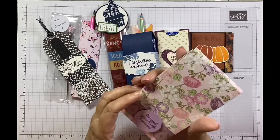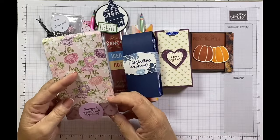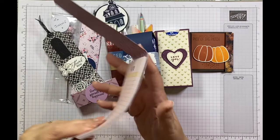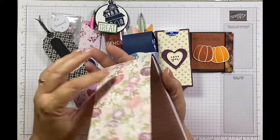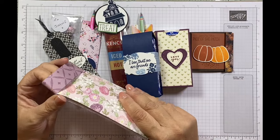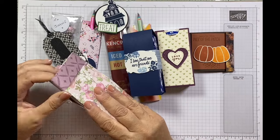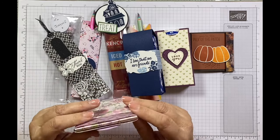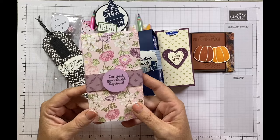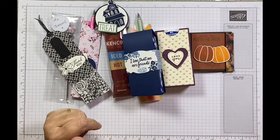Then a lovely little notepad — 'Surround yourself with happiness.' I'm loving these sentiments. I don't know who it's from either. If you were kind enough to swap this with me and I don't seem to have any details, please do pop a comment in the video below and let everyone know you were the notepad person — that's a gorgeous swap and I'd really like you to be acknowledged for it.